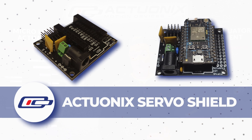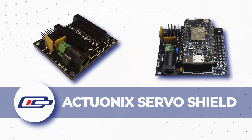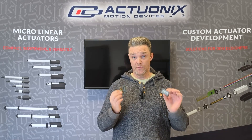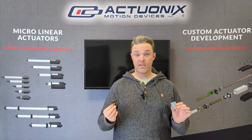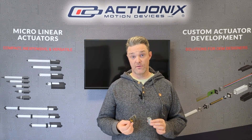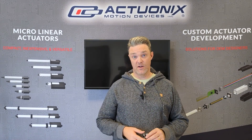A second option for wireless microlinear actuator control is the Actuonix IoT servo shield, designed specifically for wireless actuator control. Plug in the Particle Photon module and you can wirelessly control up to four R-series actuators using your cell phone or many of the automation options offered by IFTTT.com.